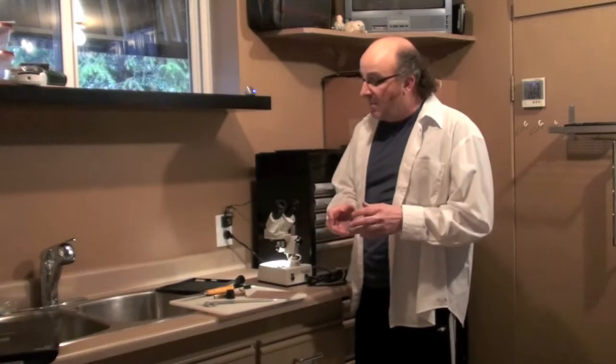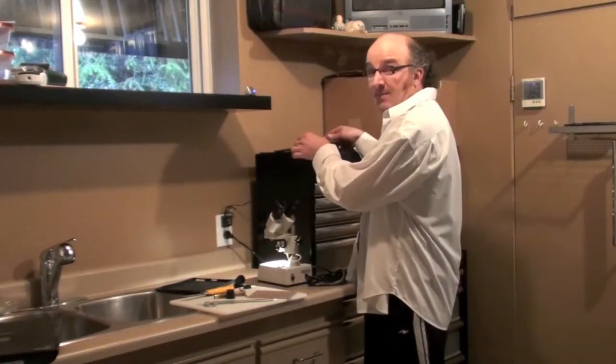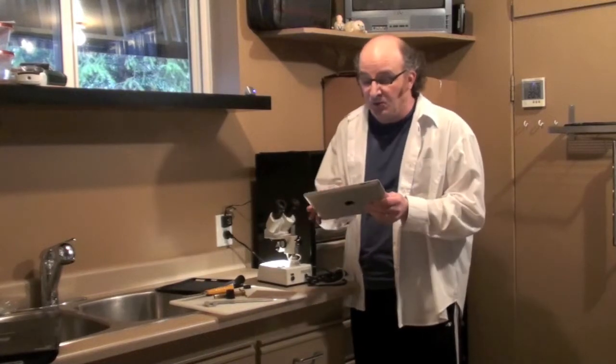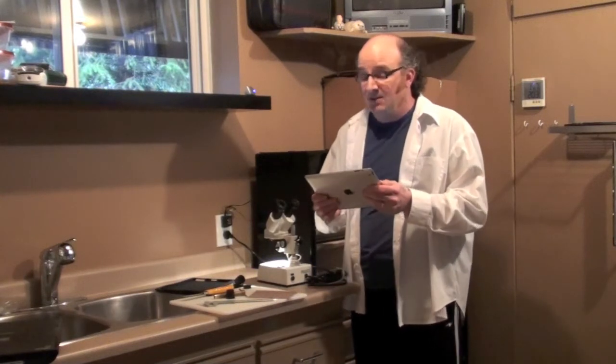Hello and welcome to another Science Man digital lesson. Today we're going to do something a little bit weird — we're going to make an affordable microscope adapter for the iPad 3. The really nice thing about the iPad 3, and this will work for the iPad 2 as well, is the 5 megapixel camera, which makes it great for taking nice sharp pictures.